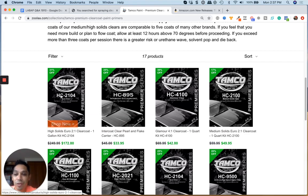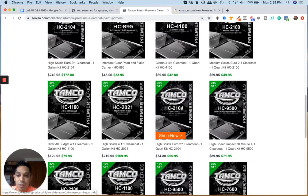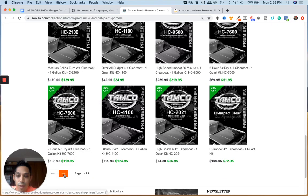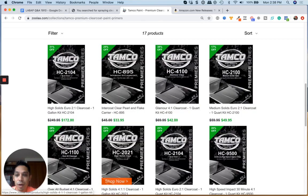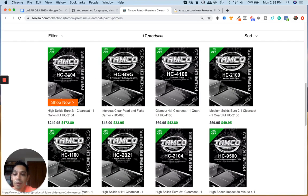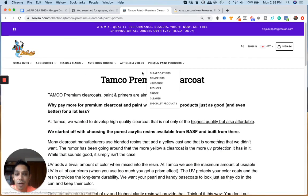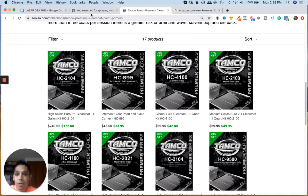They have the euro clear and also the glamour clear, which is a four-to-one. This is also a good clear coat and they sell it in a quart size and a gallon size. The gallon is only $124 — pretty cheap — and the euro clear is the higher grade at $172. Add about $20–$25 shipping on top because it's heavy and a hazmat item. But this is a very very good clear coat. Definitely look into it at zula.com.